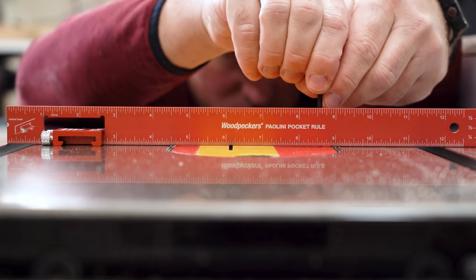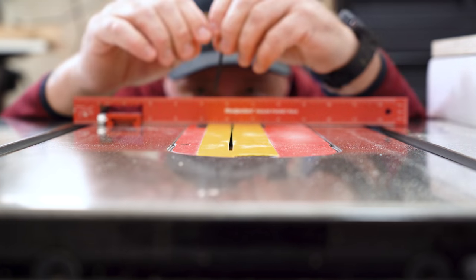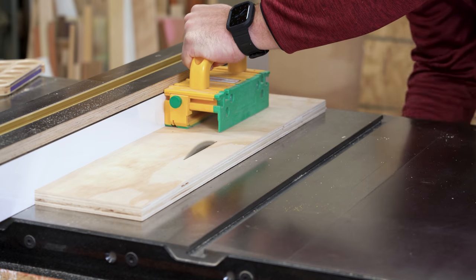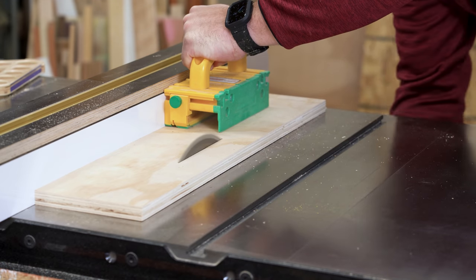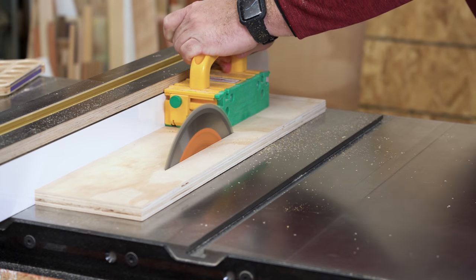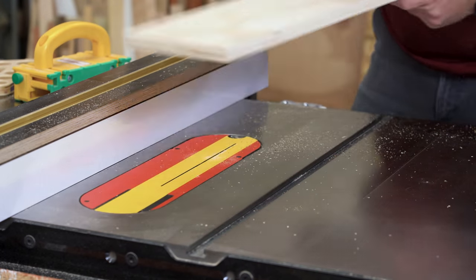If you can't adjust yours any lower, you might have to get a little creative. Now, what about creating the kerf? With the riving knife removed, turn the saw on and start raising the blade. Cover the blade with a sacrificial board to get clean, chip-free results and keep yourself from getting covered in sticky yellow debris. Once the blade is maxed out, turn the saw off, lower the blade, remove the insert, and cut out the slot for the riving knife.